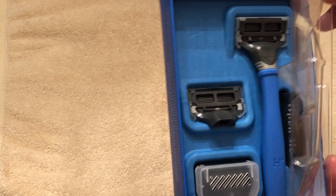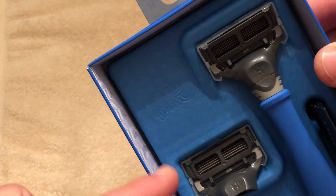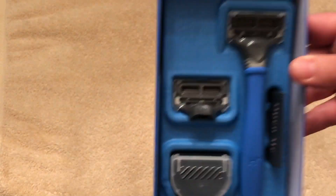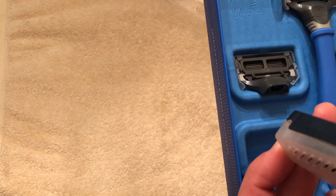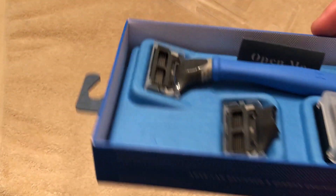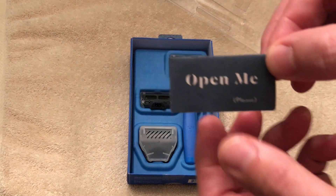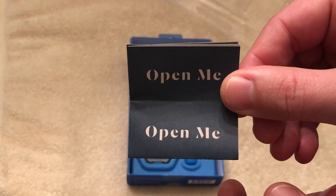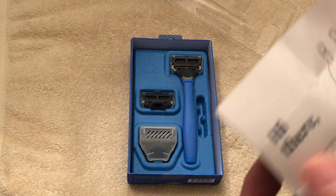Let's open it up. So there's the razor itself, it comes with a replacement razor, and then I'm assuming you put this trimmer on there and you can trim your bush or something. There's a note — it's very serious, it says 'open me.'